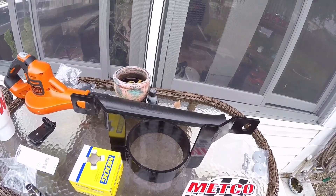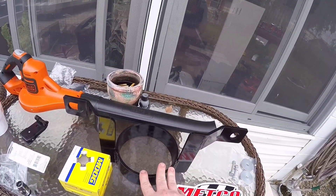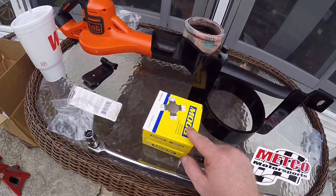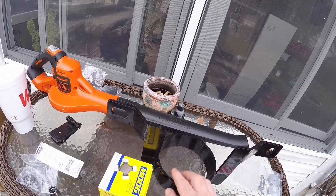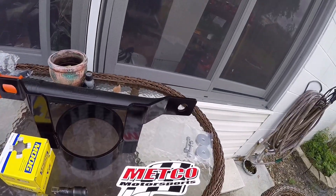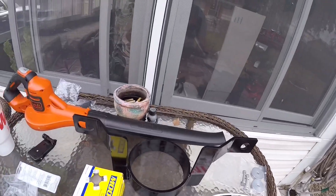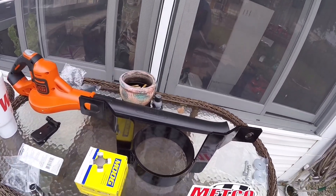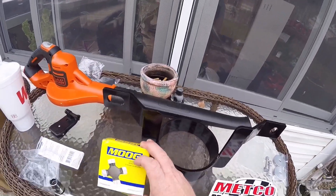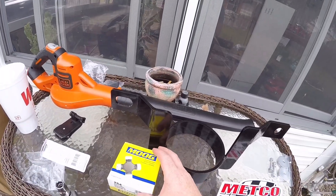Alright guys, we got to my father-in-law's house. As you can see, this is the drive shaft loop we're going to be installing for protection, just in case the drive shaft U-joints ever bust — we're not going to have an issue with the drive shaft flying up and hitting the car. I got it from ADTR online and I'll link everything. These are Moog U-joints.